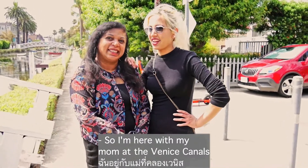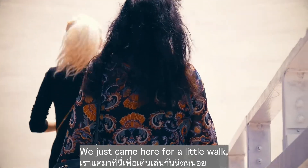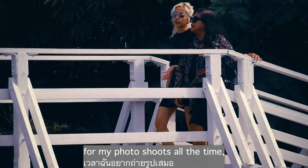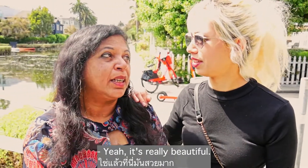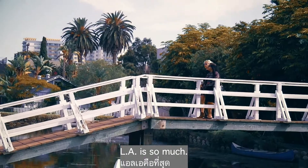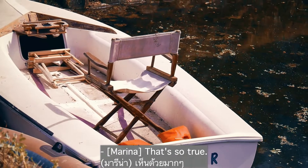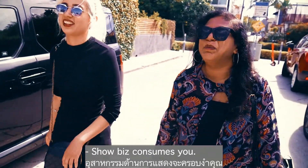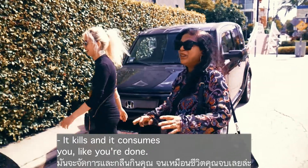I'm here with my mom at the Venice canals. Before we get into our cooking today, we just came here for a little walk because we used to come here for my photo shoots all the time — it's literally one of our favorite places. Yeah, it's really beautiful, one of the most beautiful areas in LA. LA is so much, there's no time for anything else; showbiz consumes you.